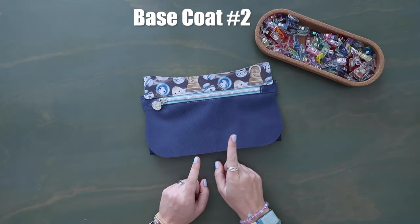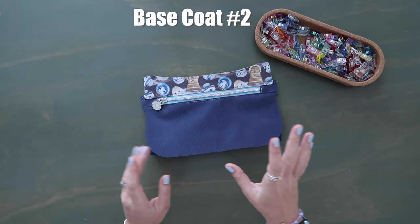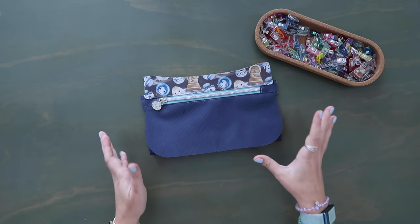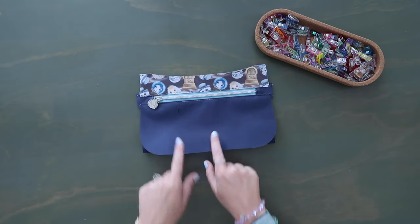I'm just going to quickly add a second base coat to all the edge coating pieces. The first base coat dries very quickly and so does the second one. I'll go add that and then continue on with the lining.